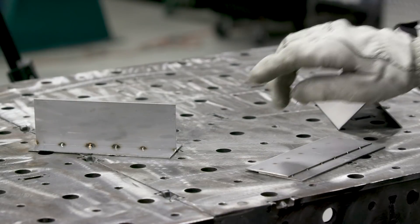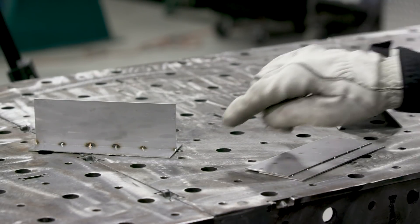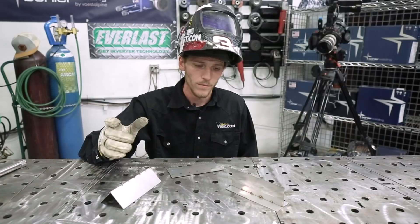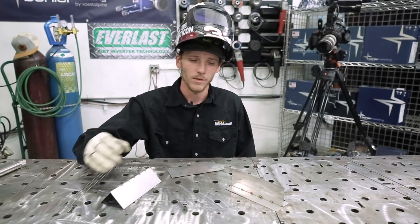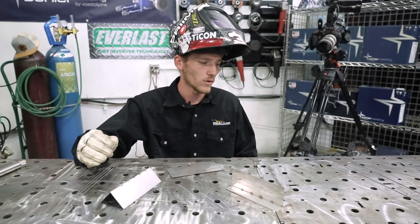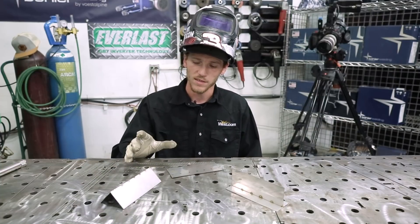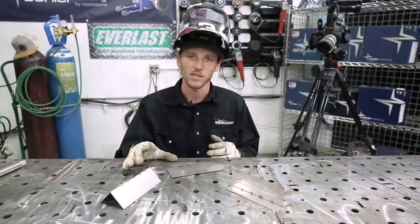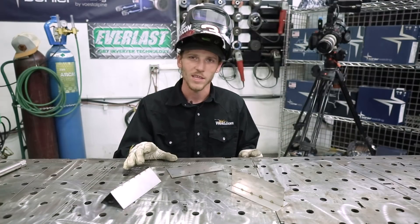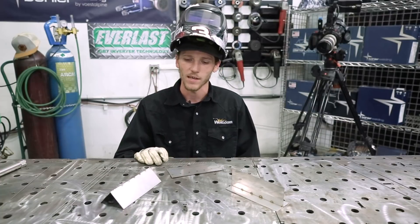Then I've got a T-joint here as well. Remember, this material is very thin, so it's hard to make fits and joints like this without burning through. I'm going to share some of the little tricks that I know that have helped me over the years. I feel this thin-gauge material is perfect for beginners because it really forces you to pay attention to what you're doing.